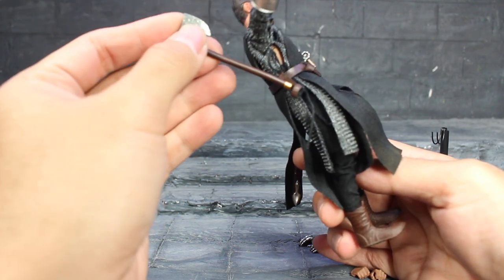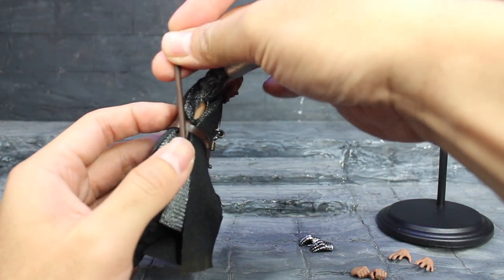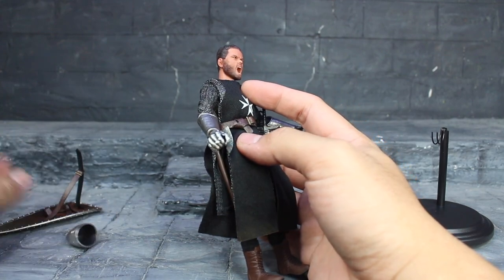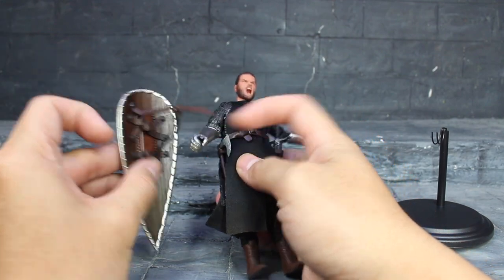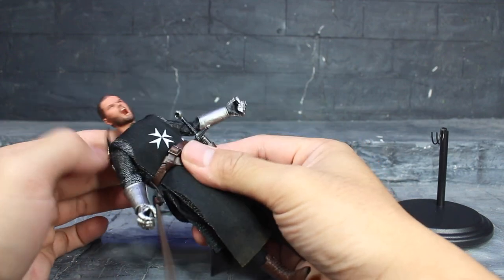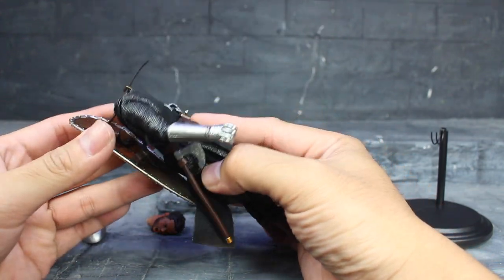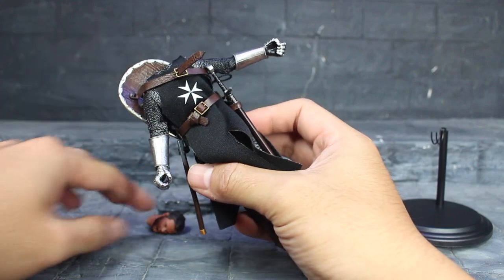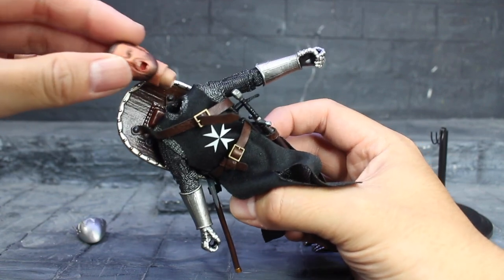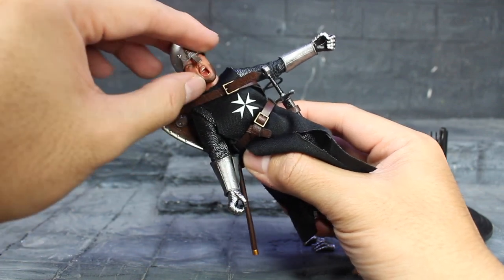Doing this video is quite hard for me because I'm not a native English speaker and I don't really know much about medieval vocabulary, so please bear with me. I also did a version in my own language, but I'm doing this in English because I think I would be the first one to do a video review of these toys in English. The helmet fits on like that.